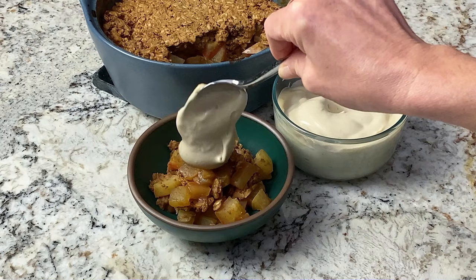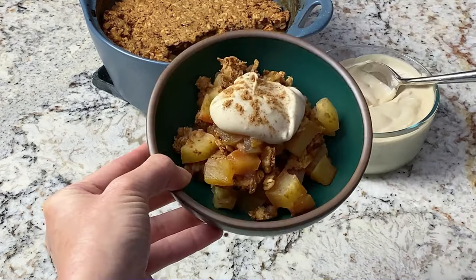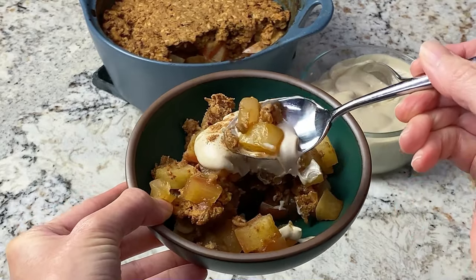I'll also be teaching you to make a sweet vanilla cashew cream to go on top. Of course, this step is optional, but I highly recommend it. It just takes the whole dessert to the next level. So let's get started — I'm really excited to show you this one.